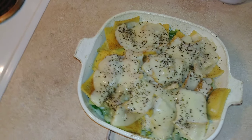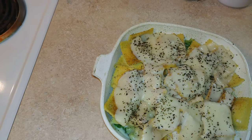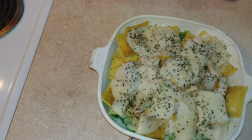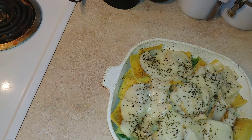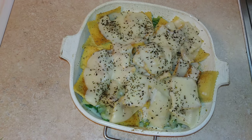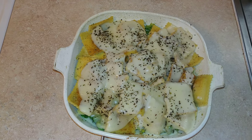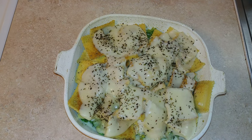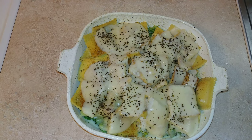Then I poured some alfredo sauce on top of the broccoli, seasoned it, and poured the ravioli on top of the broccoli and cheese. Then I put some sliced provolone cheese on top with some basil. First time doing this, so hopefully it's good — catch y'all in my next video!